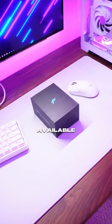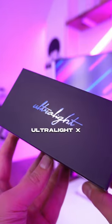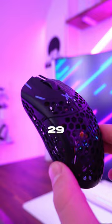Inside this box is the lightest available gaming mouse in the world. It's called the Ultralight X from FinalMouse, and not only does this thing look amazing, it comes in at just 29 grams.